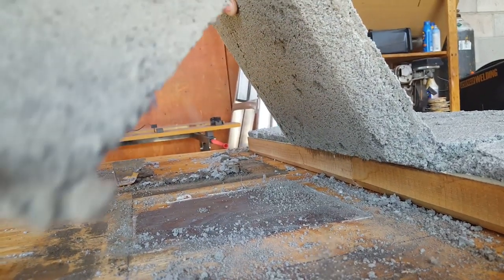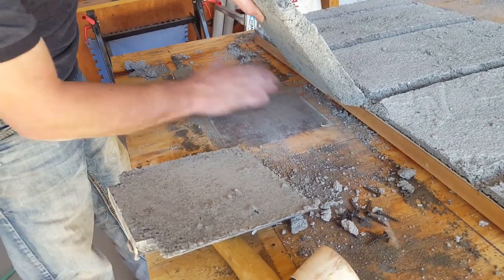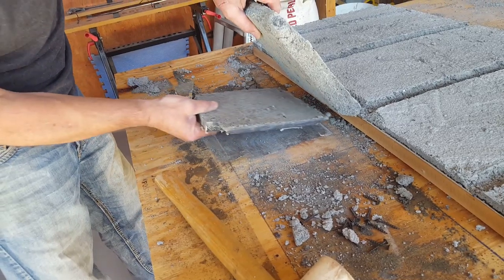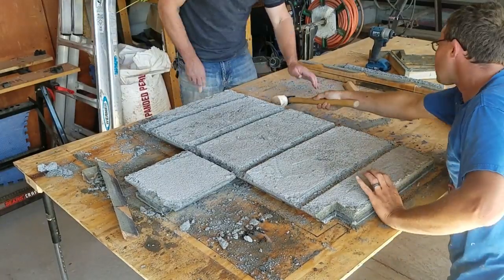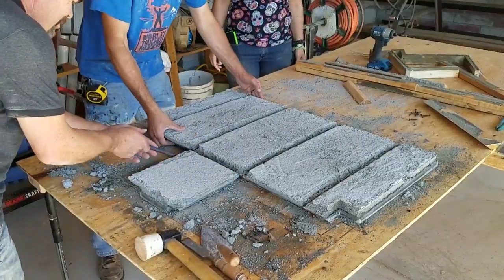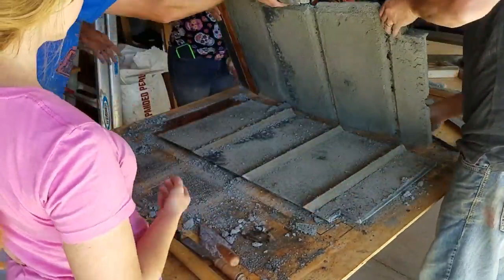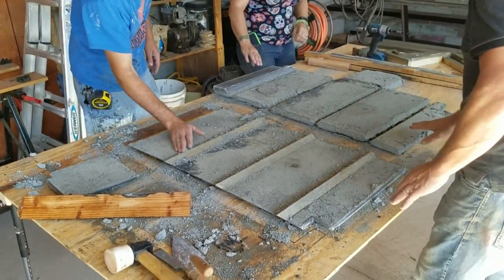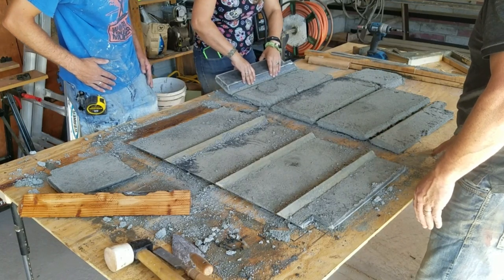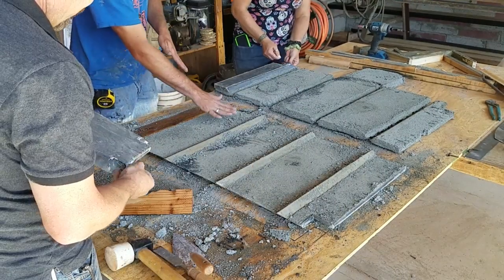Even though the Portland cement and alumina cement wouldn't bond together — and I don't think there's any way to get them to bond unless you use some kind of bonding adhesive, which just wouldn't be feasible — that form was no longer useful. I'll have to rebuild it to make just the alumina tiles. But even though part of this experiment was a failure, those alumina tiles with the ceramic fiber core reinforcements turned out absolutely awesome. Once I got the air crete off them, pulled the individual tiles out, and put them in their configuration, my spirits were way up. I couldn't be more excited about that portion.